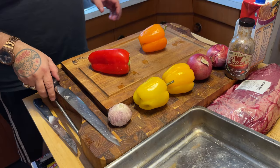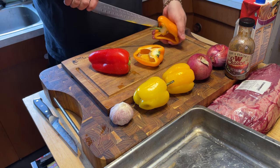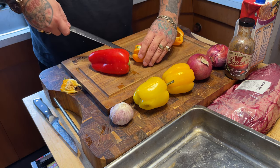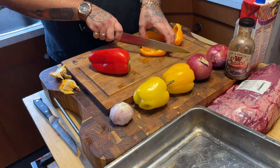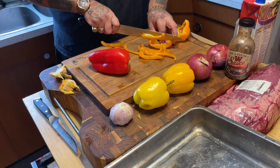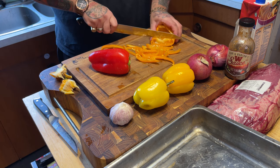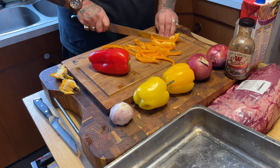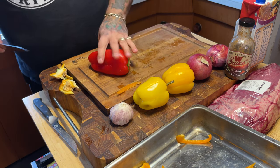Let's get to chopping, shall we? Easy peasy. We want to cut these long and thin — quarter inch slices. Because they're going to be going on the sandwiches and they're going to get soggy, they're going to render out. This is nice and easy. We just want them to soak up all of that smoke and flavor — it's going to be dripping down there. And then into the pan.